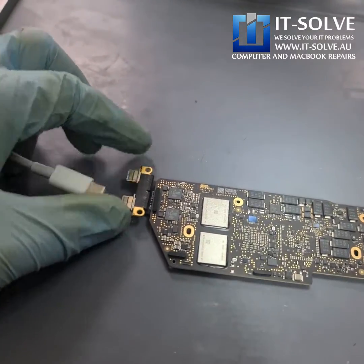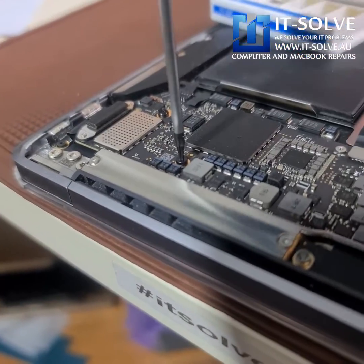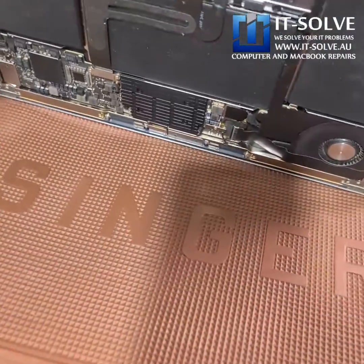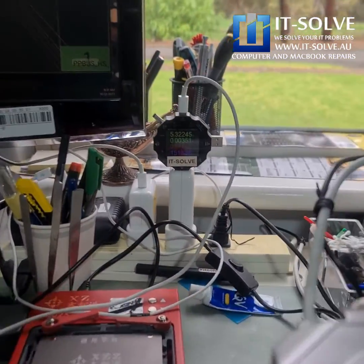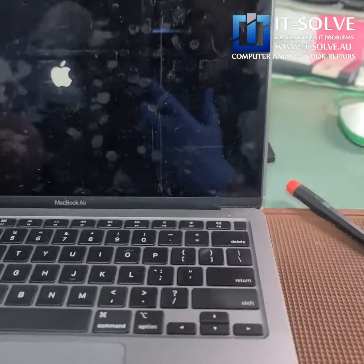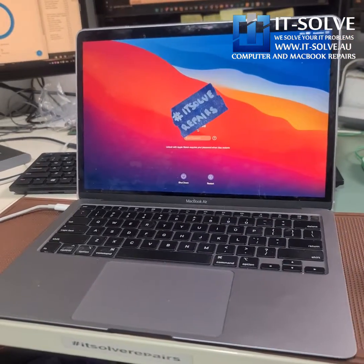Let's assemble and test. Let's connect the charger and see if it's good to go. 5.3 volts… 20 volts, 0.39 amps — we should be getting a booting device now. There you go, it's firing up! And there it is — this MacBook Air 2018 has been repaired and it is ready to go.